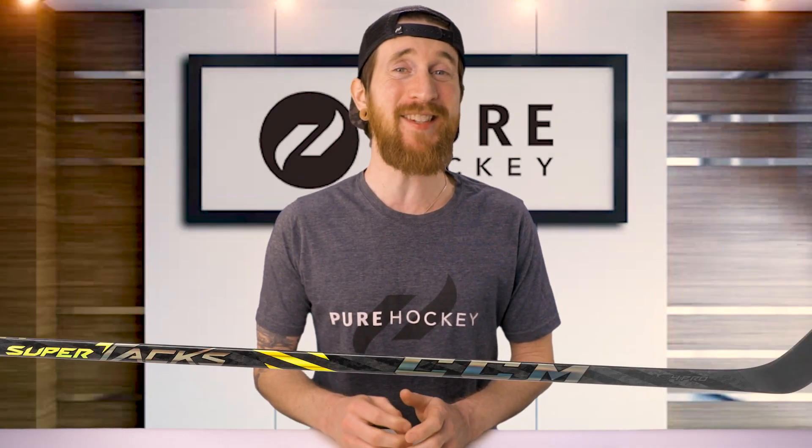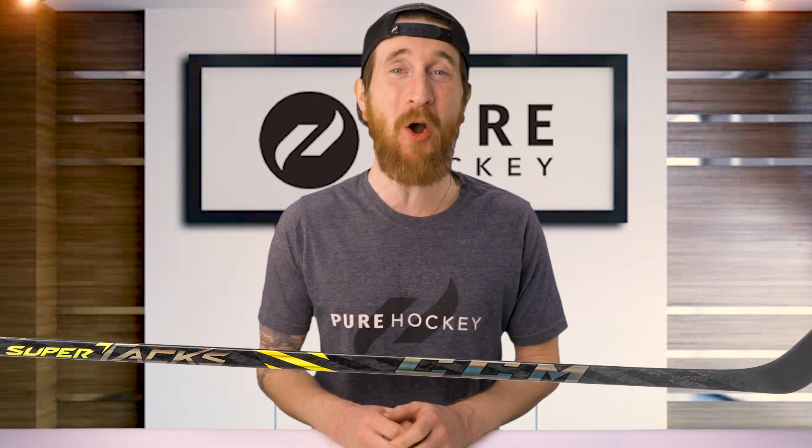What's up guys, Bob here from Pure Hockey. Today we're gonna be reviewing the CCM SuperTacks AS4 Pro Hockey Stick.